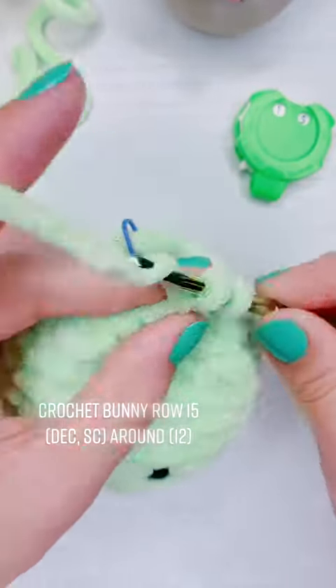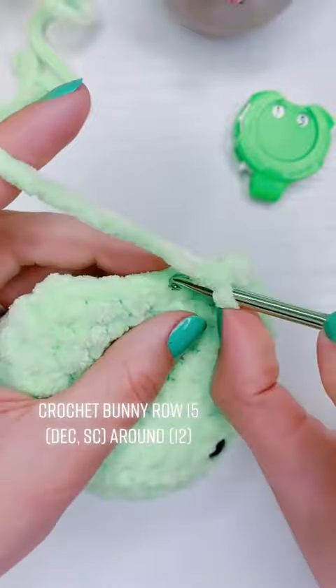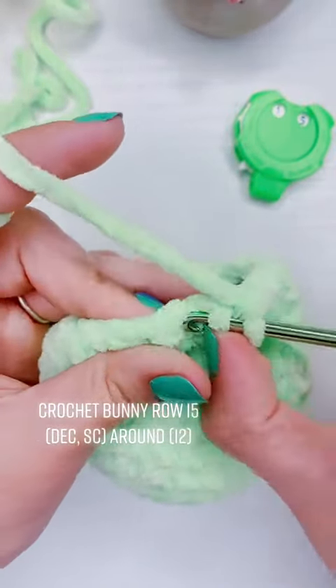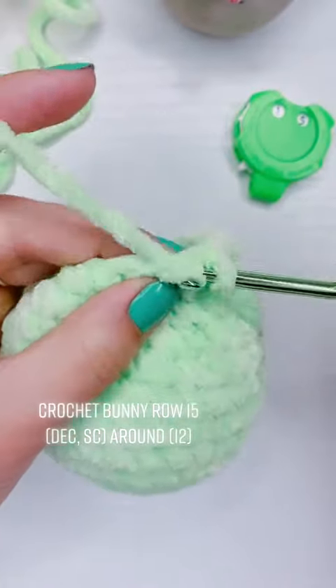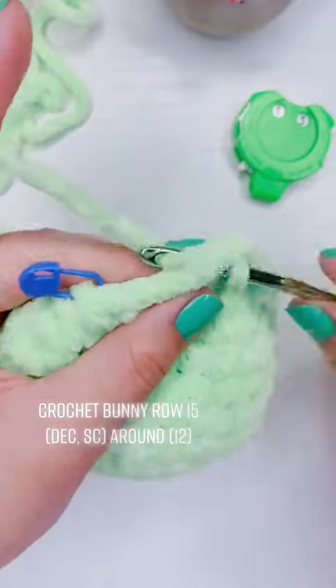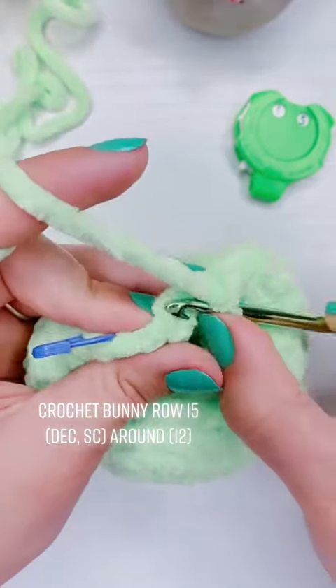If you want to move on to part 13 for row 16, it'll be in the comments. After that we're going to do the nose and then the ears — and I know the ears are the one everyone's excited about, but I'll try to get them up today.